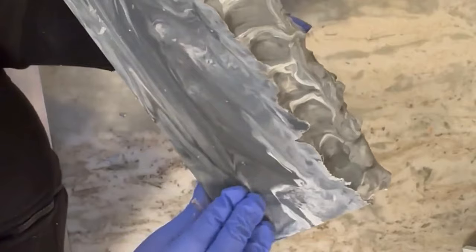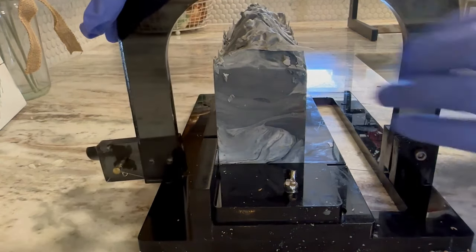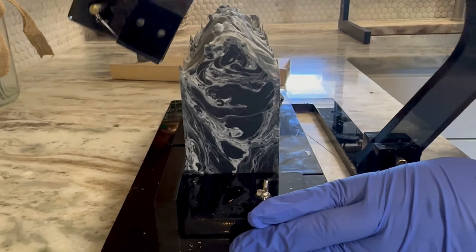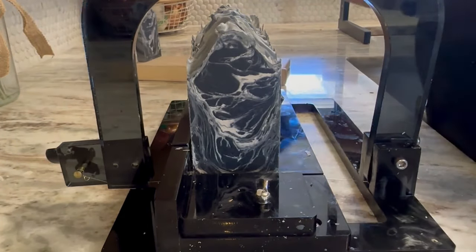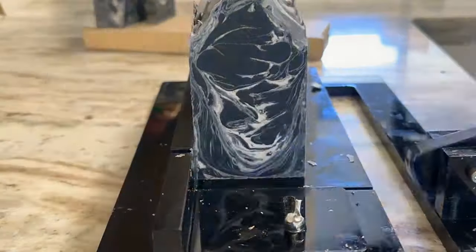Look at that design — oh, I can't wait to cut into this! The first cut is always the best cut. Look at the design — oh my gosh. You just never know what you're gonna get until you cut your soap. Definitely what I was going for. It kind of looks like ocean waves, kind of like white lightning. Definitely the theme I was going for.